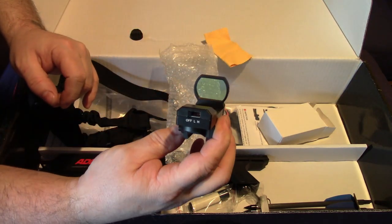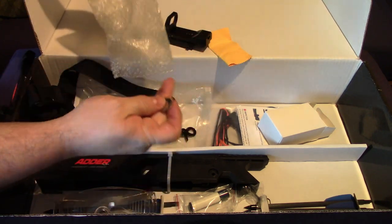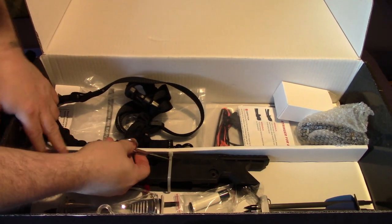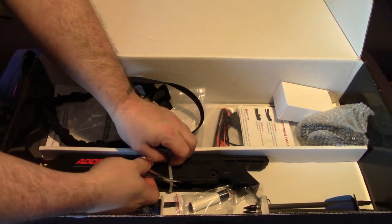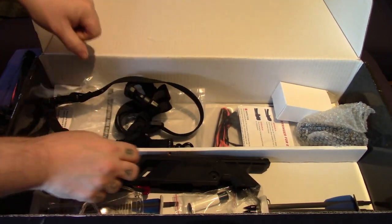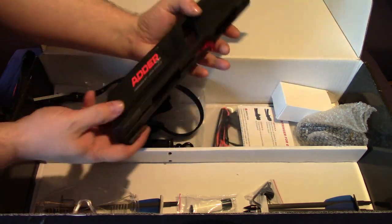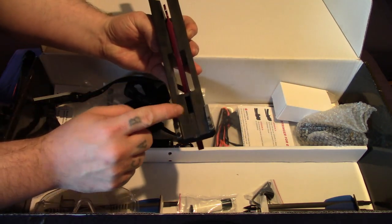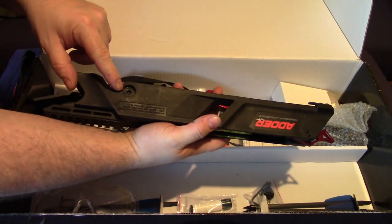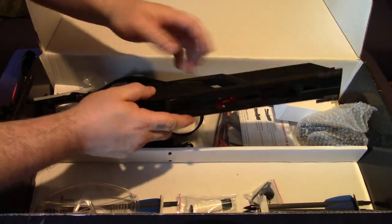There's the sight itself - it looks quite good. Here's probably the feature most people want to see, which is the magazine. The magazine just basically hooks on with these two hooks onto part of the crossbow and then you just screw it on - it takes literally seconds. It's well built.